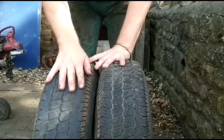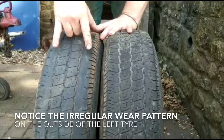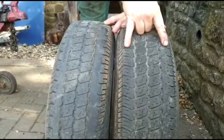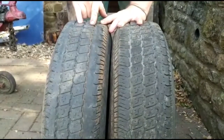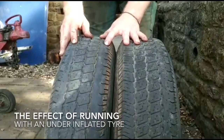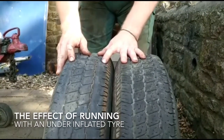This clearly shows the importance of having the correct tyre pressure. You can clearly see that there's a lot more wear on the outside of this tyre than on this one, and on the outside of this tyre compared with the centre of this tyre. Because it's under-inflated it squashes and it runs on this particular edge, and that edge then takes all of the load and wears out much quicker.